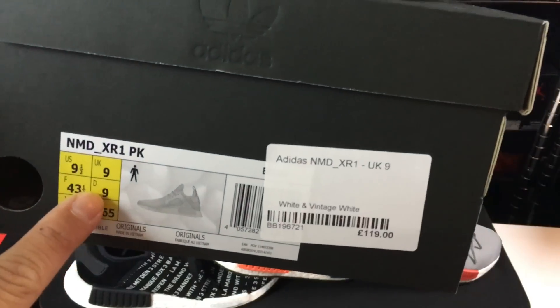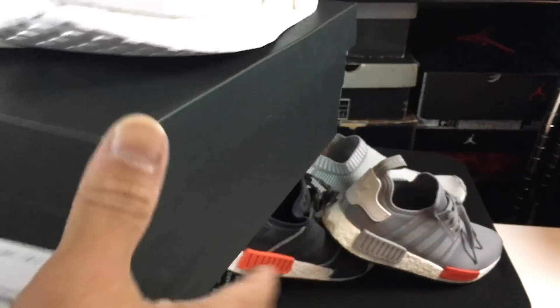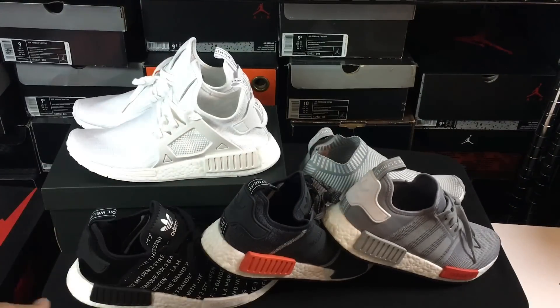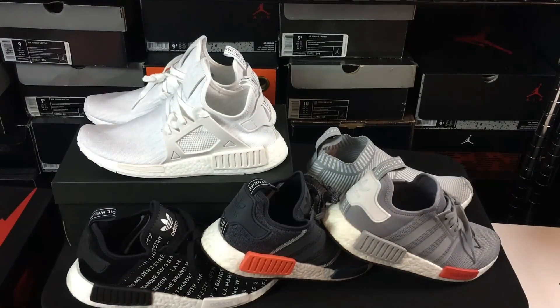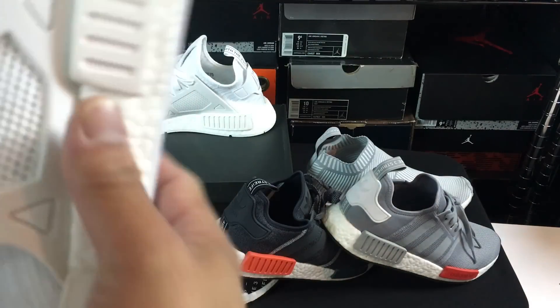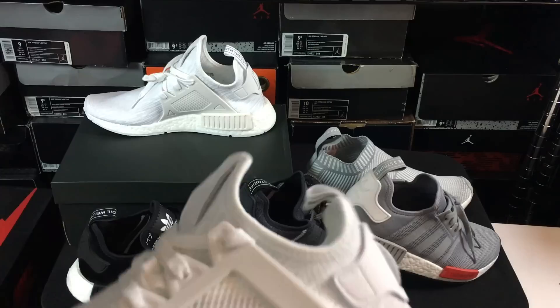I don't know if they make this model without Primeknit or if they're all Primeknit, but it wasn't something that they actually disclosed on the site that it was Primeknit. So because of that I was kind of surprised, and it ended up working out in my favor where I was able to cop them.